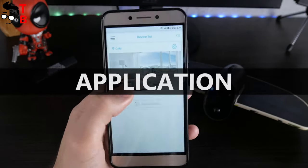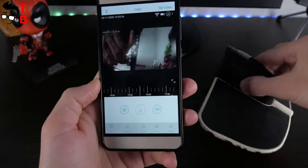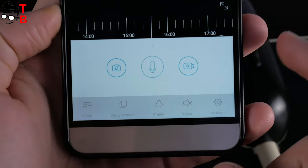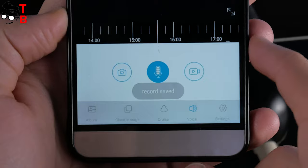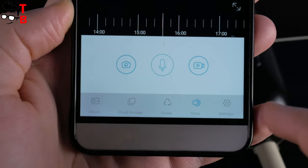When you connect the camera to the smartphone, you can see a live broadcast. There are three buttons – take a photo, record the video, and microphone for two-way communication. At the bottom, you can see the album, cloud storage, cruise, voice, and settings menu.